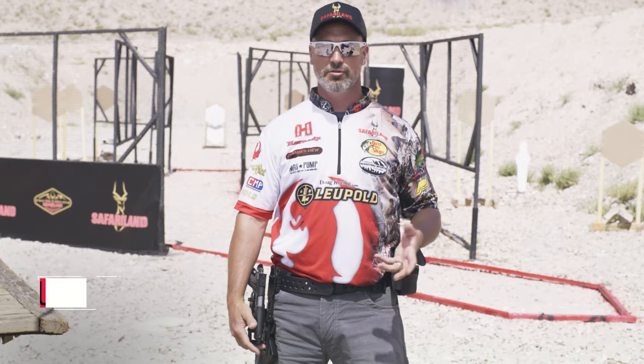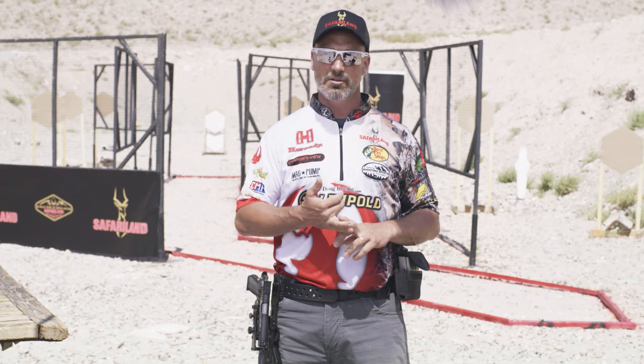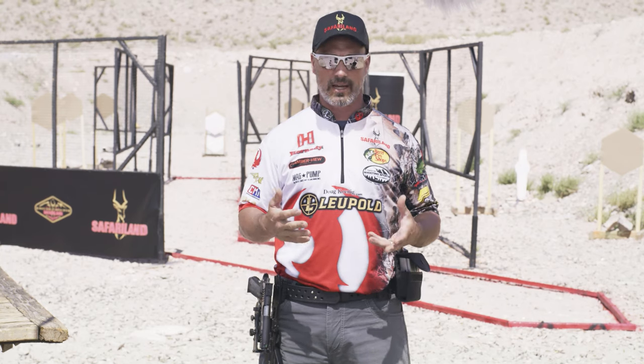Hey everybody, I'm Doug Kanig, professional shooter for over 30 years. Today I want to talk to you about my Safariland rig that I use in competition, whether it's NRA Action Shooting, Steel Challenge, or USPSA.